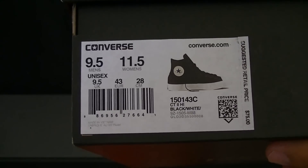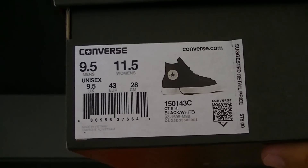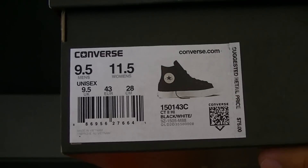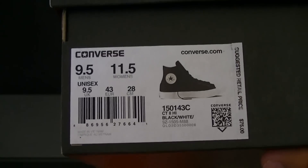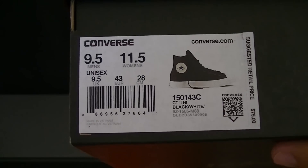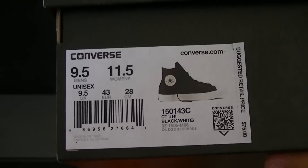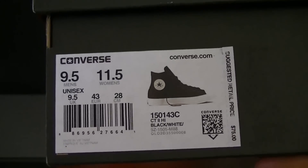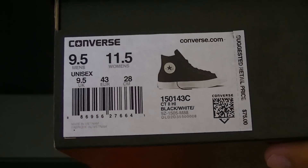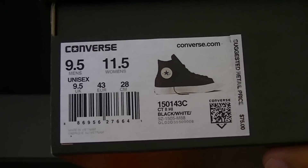Typically in Chucks I'm a size 9, which is one full size down from my regular size. But in the Chuck 2 they recommend you go down a half size. So if you're a size 10 true in all sneakers, you want to go a half size down on the Chuck 2, because the Lunarlon insole in these Chuck 2s is going to fill them up pretty well.